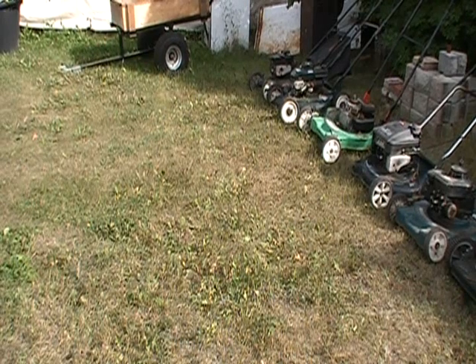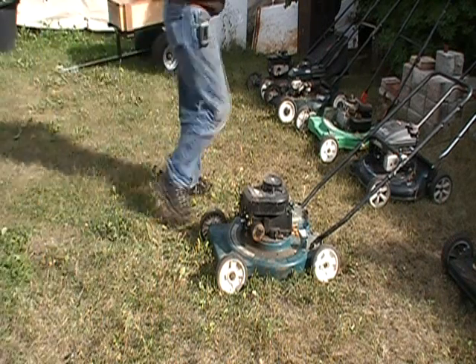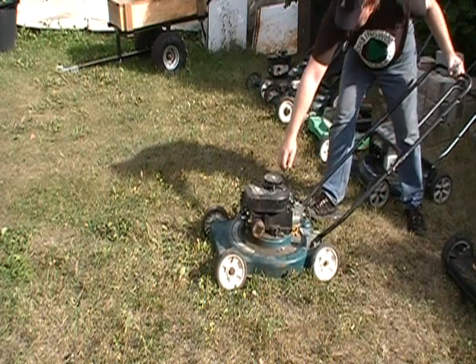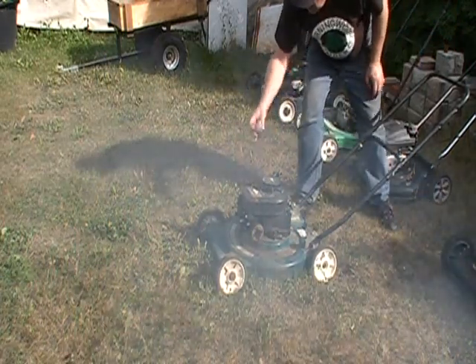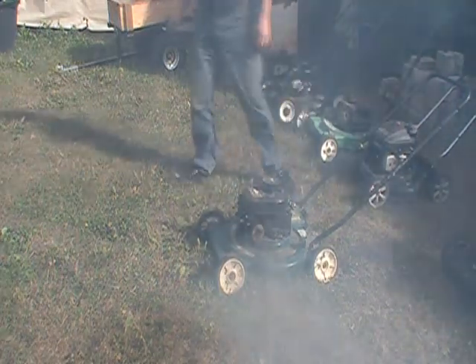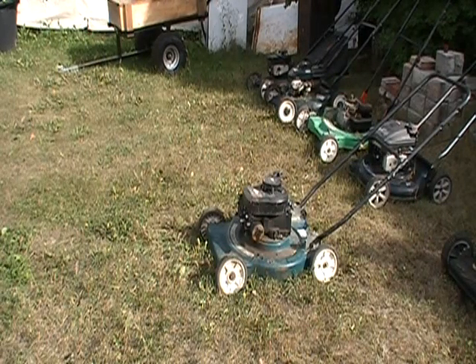I'm going to pull the carburetors and air cleaners off these ones before I film anymore. Okay, this is that oddball one — I don't know where it came from, I don't even know if it runs. I'm going to find out right now. All right, gave it fresh petrol. It runs — holy shit, great for mosquito killing though. That's probably why I got that one.